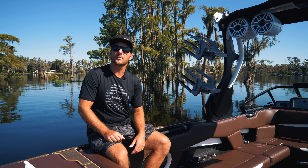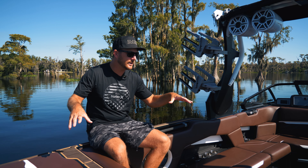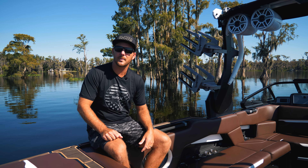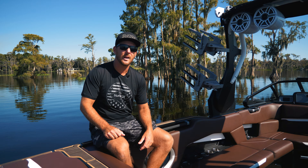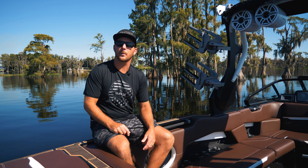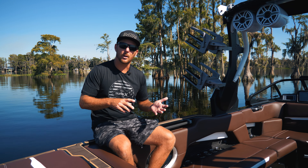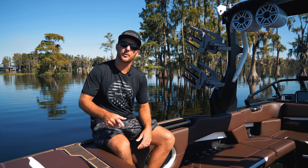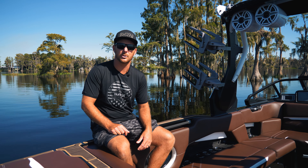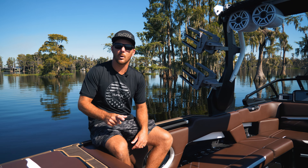What's going on everyone, Trevor Hansen here - thanks for joining us on the Wake Channel. I'm super excited because I'm sitting inside my newly delivered boat. Supra just dropped off a brand new 2023 SE 550 this weekend. I thought I'd take this opportunity to show you what I do to get familiar with a new boat, so your first couple times out on the water aren't frustrating.